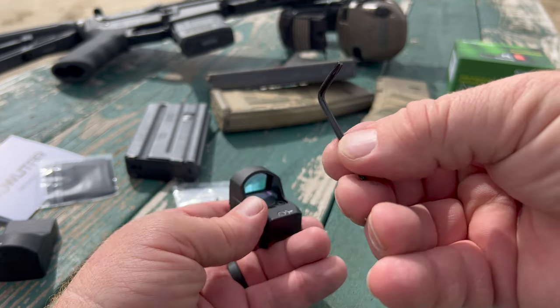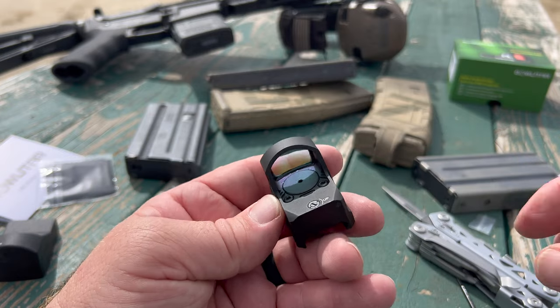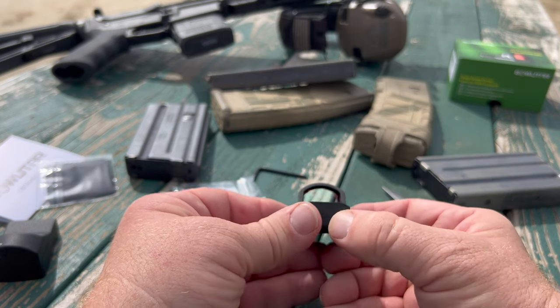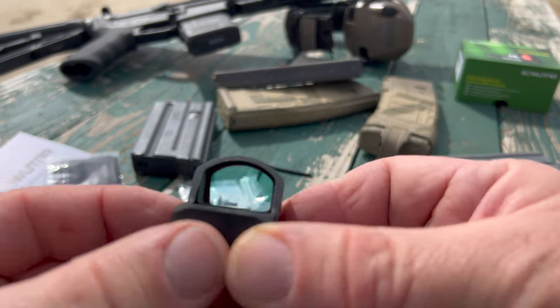These little wrenches that come from overseas are pretty much one-use wrenches — very easy to strip, so we don't want to strip this guy out just yet. GoWuTar says that by clicking the up arrow we're going to get a dot, and it appears like we have a nice, crisp red dot there.